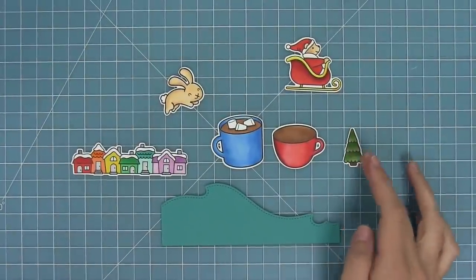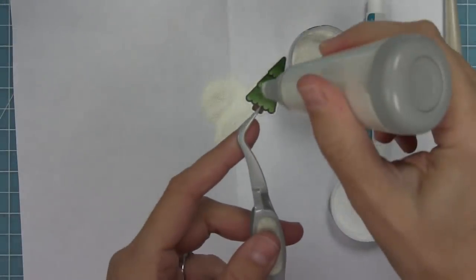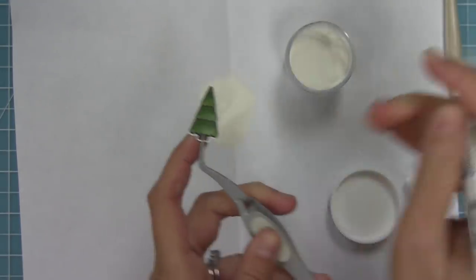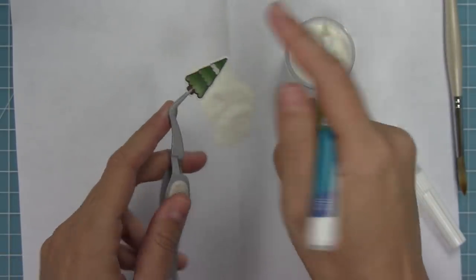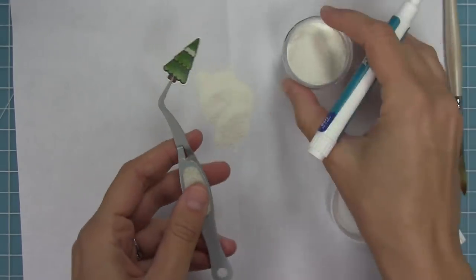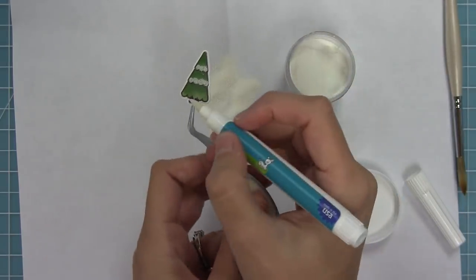Now we're going to use that pen and also the textured embossing powder to add some cool details to our stamped images. Here I have a little Christmas tree that I've stamped and colored, and I'm going to take my pen and just draw a little bit of details right on the edge of that tree. As I add the textured embossing powder it's going to look like fallen snow that's sort of settled on the tree leaves — I love doing this. It really adds that extra special texture and it's really fun to do too.